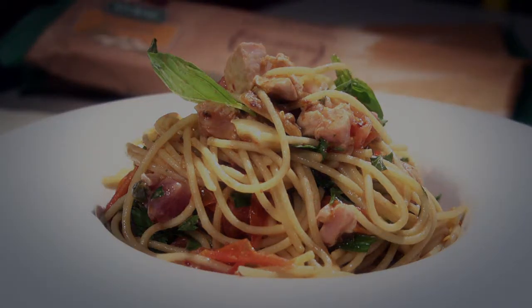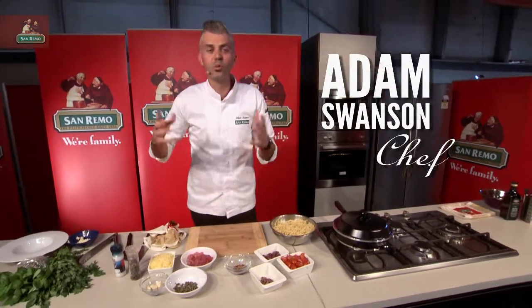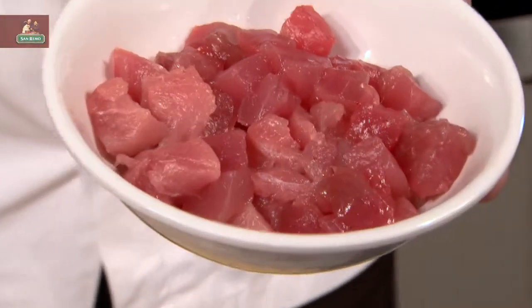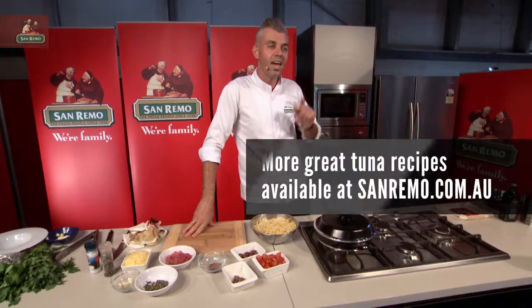This is a spicy bluefin South Australian spaghetti pasta. I'm doing a take on puttanesca. I'm using bluefin tuna, nicely prepared. Look at that richness in colour of this tuna — it is one of the most tastiest fishes you'll ever, ever taste.